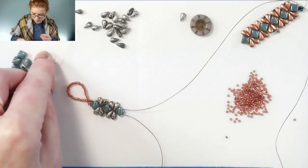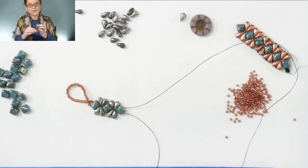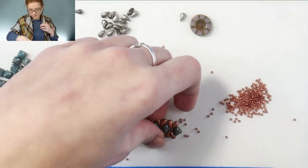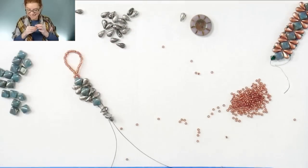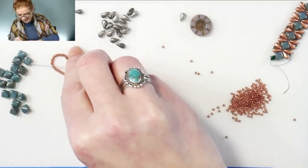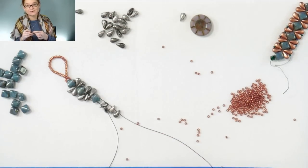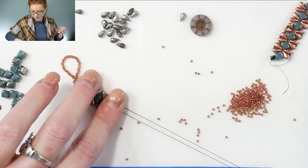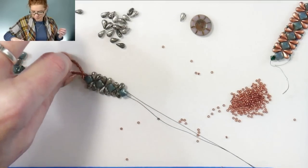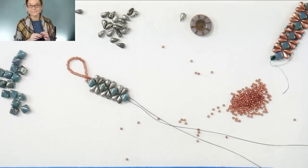So you'll just be doing, going straight through on both sides of the needles. Try not to get tangled up, until it gets to a length that you would like so that it'll fit around your wrist. So you'll just keep going with that until we're ready to go back down the sides with the 15-0s.